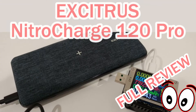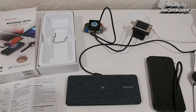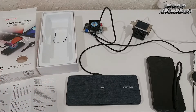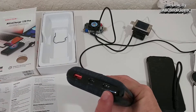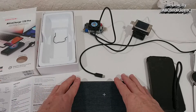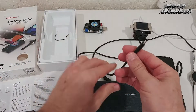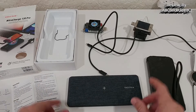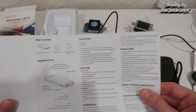Welcome to this full review of the Excitrus Nitro Charge 120 Pro — named '120' because it has around 120 watts maximum power in total. In detail, it's 123 watts total, and the maximum single port output is 100 watts on the USB-C PD. In the box we also get a nice USB-C to C charging cable, and I have a lot of equipment here which I'm going to use for testing.